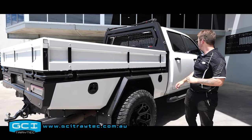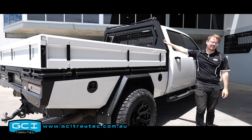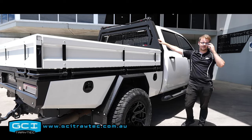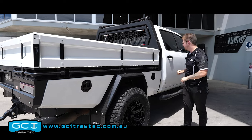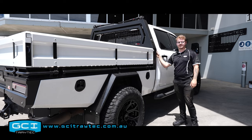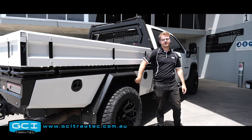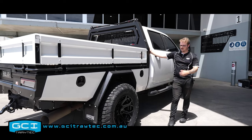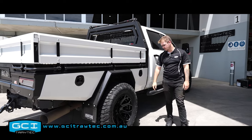On top you've got your water filler as standard. If you don't want water, we can replace that with a clean blank plate, but this customer has opted for water — so that comes with a 60-litre headboard tank and a massive under-tray tank underneath, with a water pump switch on the headboard.